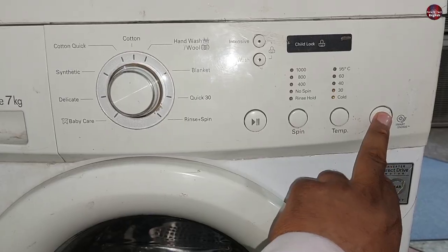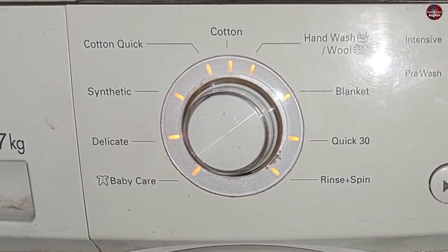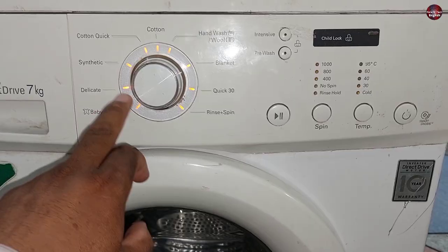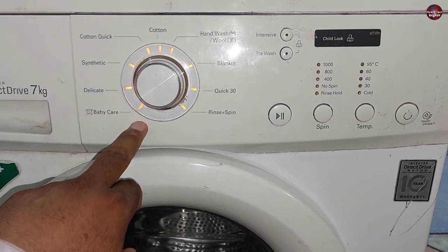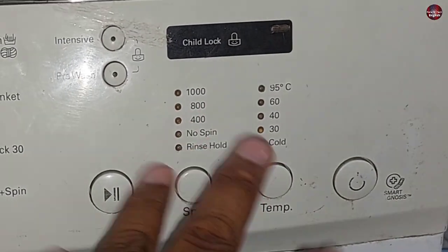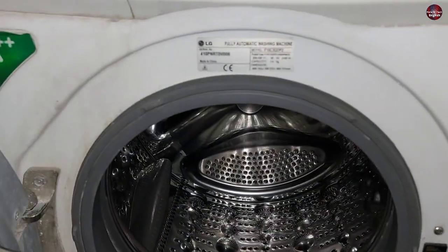When I press the power button, all the lights around the rotating selector switch are turned on. But when this washing machine shows an error, a light blinking pattern will appear. The light on the display will blink in a specific manner to show a specific error.